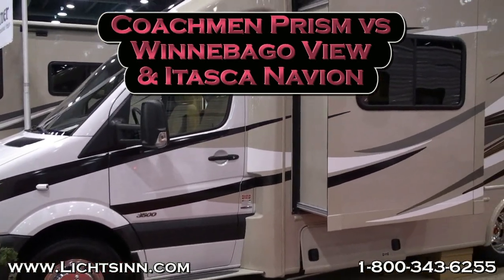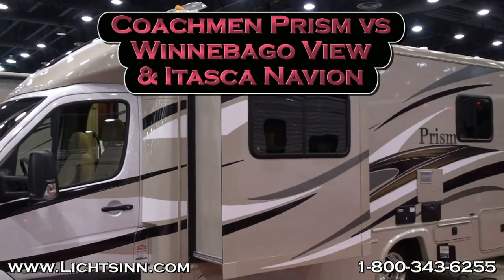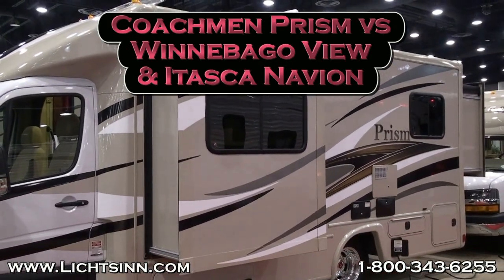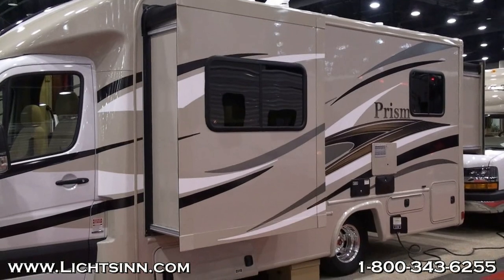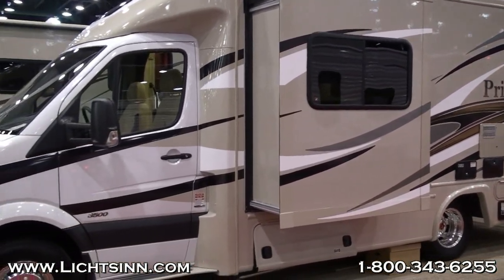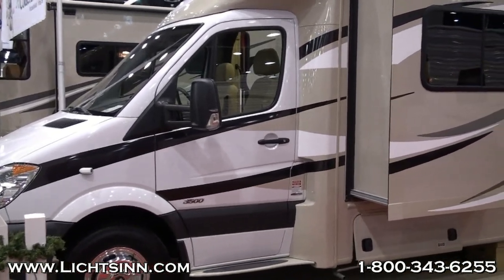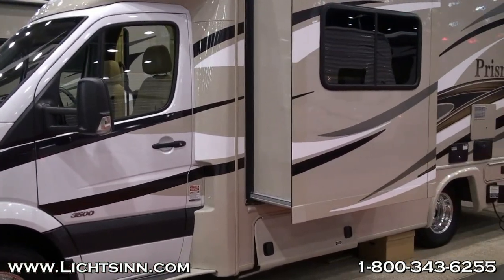This video compares the Coachman Prism against the Winnebago View and Itasca Navion. The first thing you'll notice is that the full body paint does not extend onto the cab like it does in the Winnebago View and Itasca Navion, which gives a more attractive look and also provides a front protective mask, protecting the front of your coach from rock chips and bugs. This is not available in the Coachman Prism.